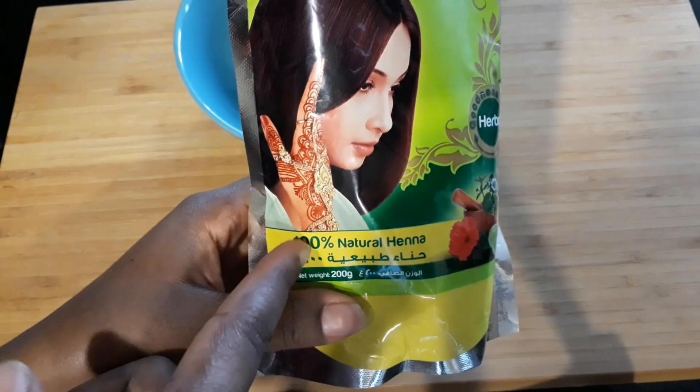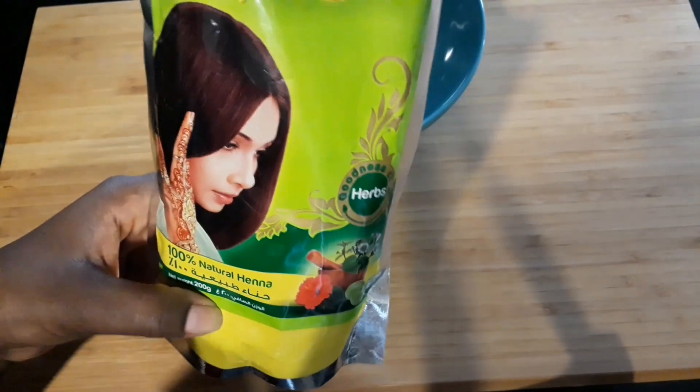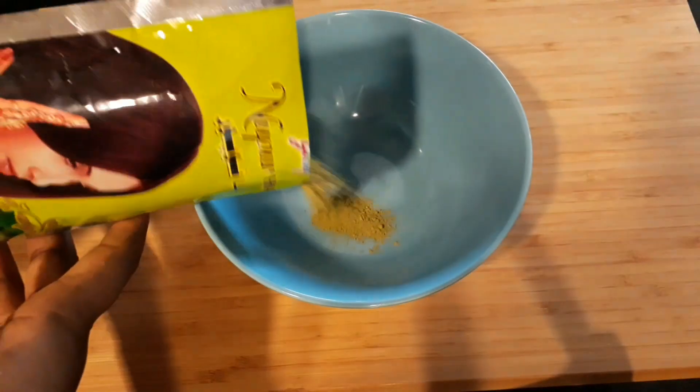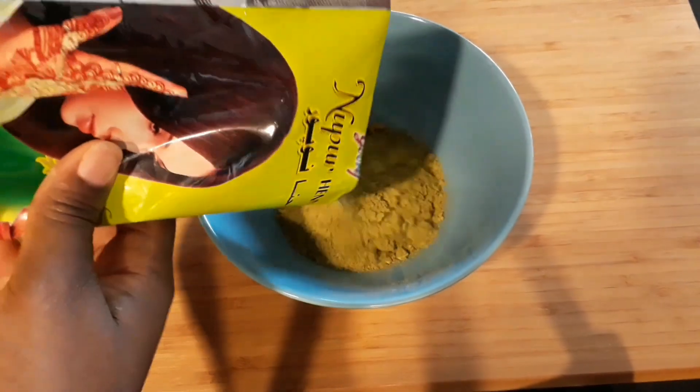This way, we're going to make 100% natural. We're going to make a lot of it. So if you want to make a lot of it,